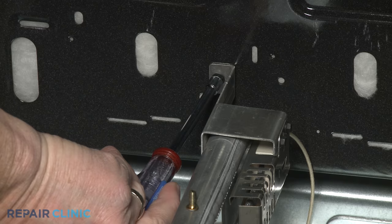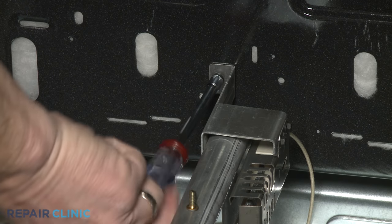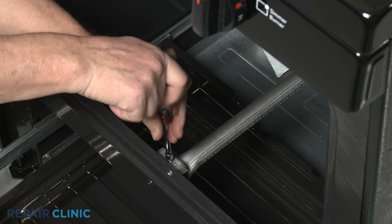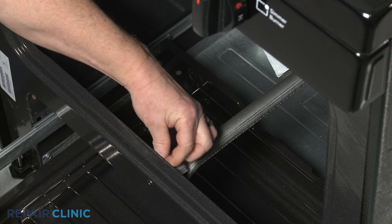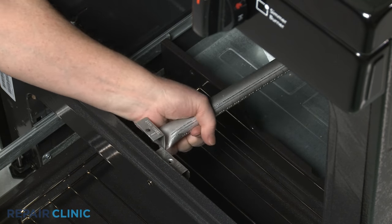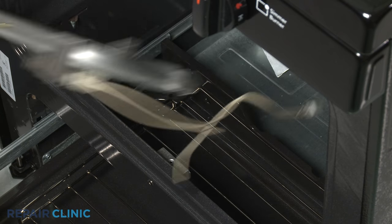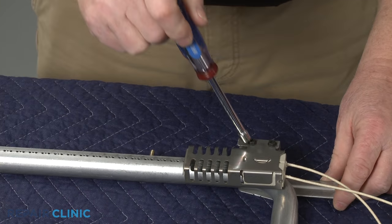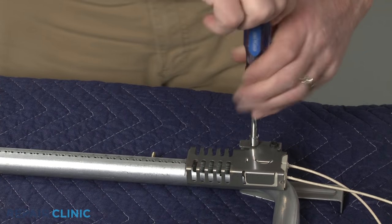For easier access to the igniter, you can unthread the two mounting screws to release the burner tube. You can now unthread the mounting screws to release the old igniter.